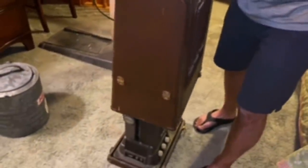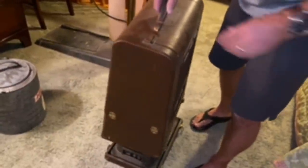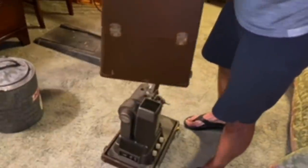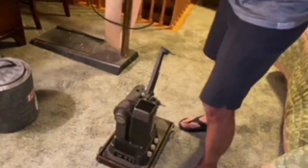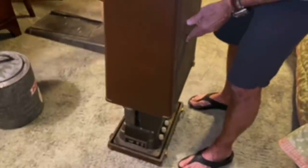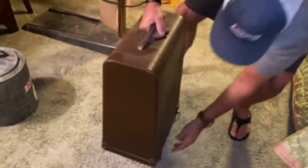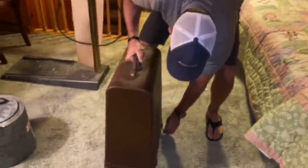I didn't even know that was up there. Grandma never talked about this thing — I thought it was a suitcase when I first saw it. This is the speaker, look at that. Does that go over? Yeah, there you go. Wow, that is really cool. All right, I'm loading that bad boy up. Okay.